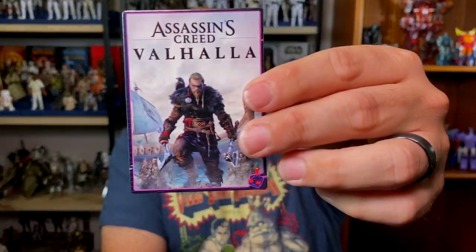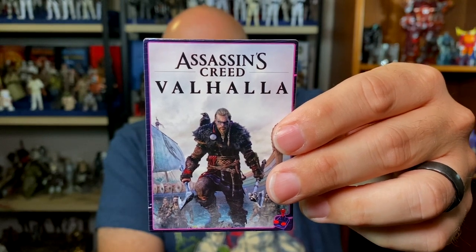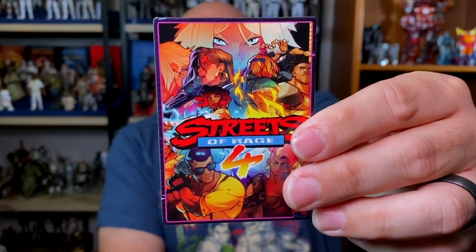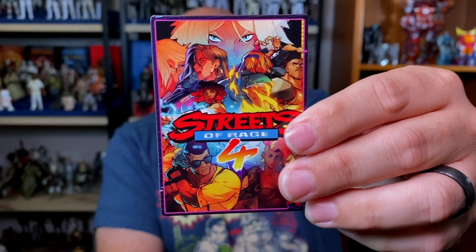The last row are all video games. First is Assassin's Creed Valhalla, developed by Ubisoft Montreal, released November 10th, 2020. I haven't played any Assassin's Creed games since like three or four — it's been a while. Next we have Streets of Rage 4 by Dotemu, released April 30th, 2020. I didn't even know this game existed — I love Streets of Rage from back in the day. I might have to download and play it; I love a good beat-em-up.